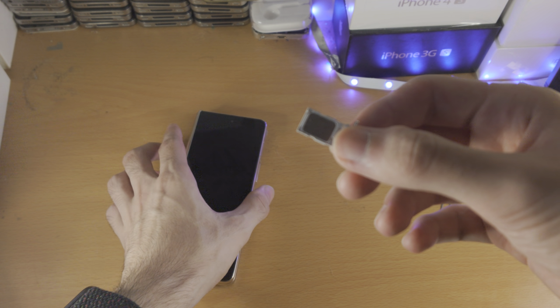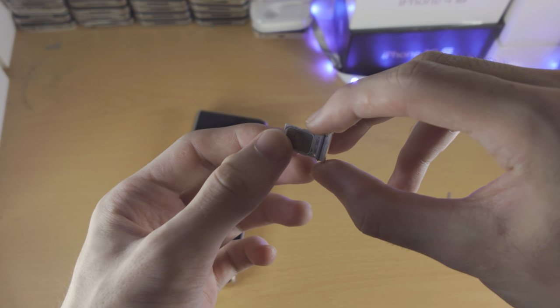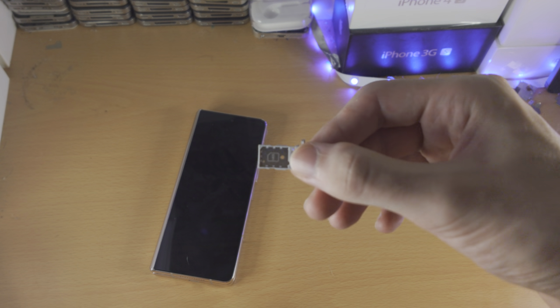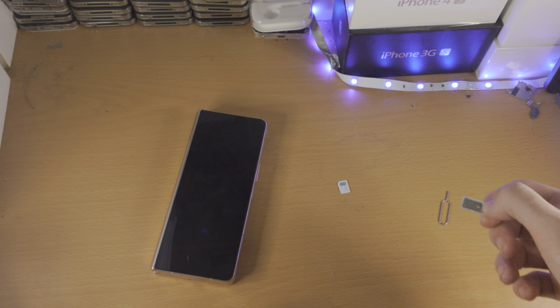Do keep in mind, Z Folds have two SIM card slots. So if you insert two SIM cards, just remember there are two sides. You want to lightly tap the SIM card tray on the table and the SIM card should be ejected. Do both sides.